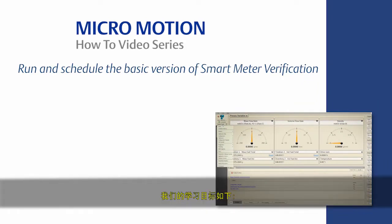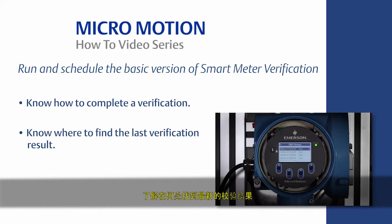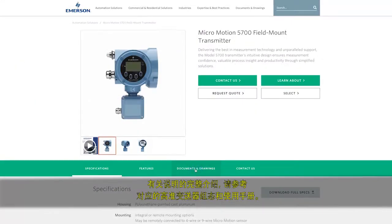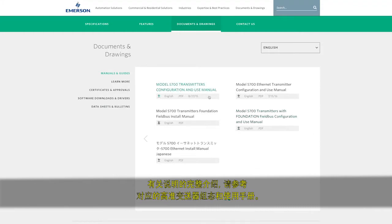The learning objectives are the following: know how to complete a verification, know where to find the last verification result, and know how to schedule and automate future verifications. For the complete set of instructions, please refer to the appropriate MicroMotion Transmitter Configuration and Use Manual.